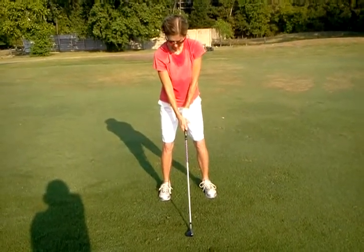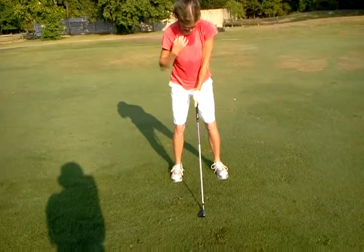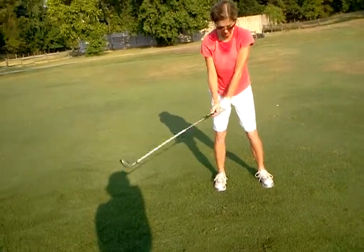Hands are closer to your body — hands are directly under the shoulders. We'll see that better on the side view. From here, push the handle down.